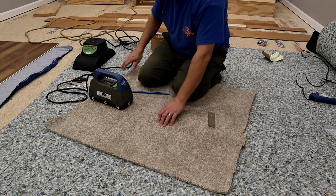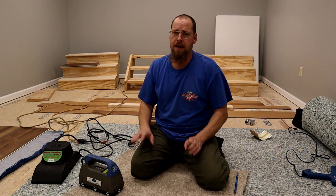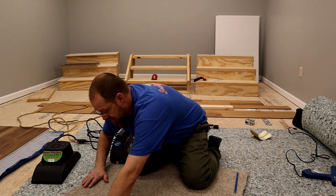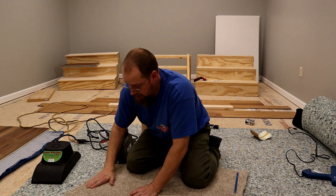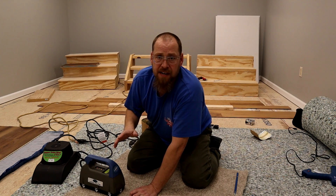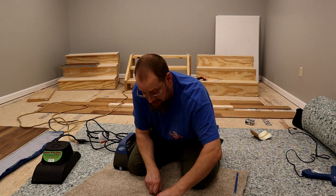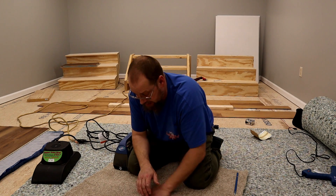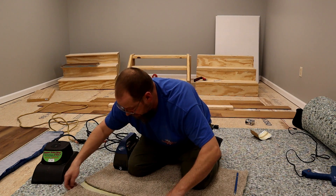One of the main benefits to this is you do not have to put your seam together until it is 100% perfect. As you can see, I can move this, get my seam exactly like I want it right there — absolutely perfect. Then I set my iron on there, heat it up, and it's done. If I'm not happy with how the seam is looking, I can take it apart or re-cut it before I actually put it together.